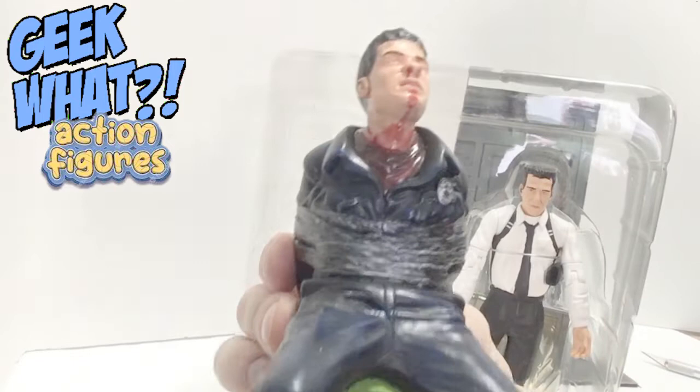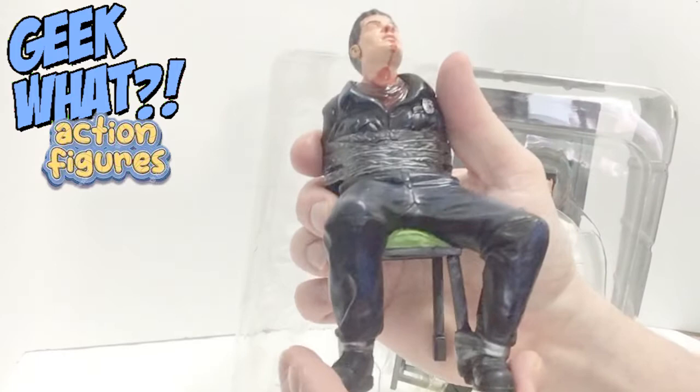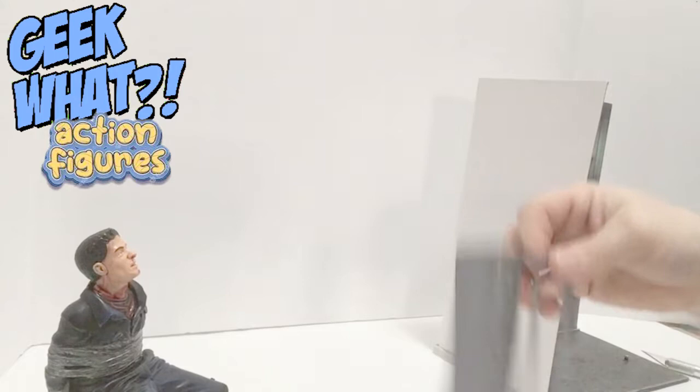Here is the police officer in the chair — I don't remember his name in the movie. His ear does come off but I'm not going to pull it off because I don't know if I can get it back in. But this is the figure and I think it looks pretty good. Let's get Mr. Blonde opened up.